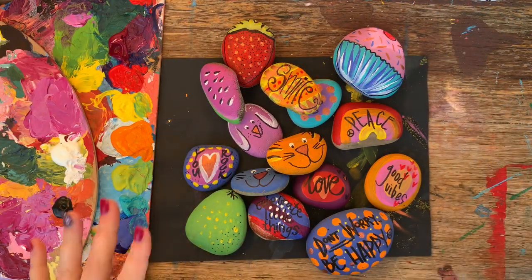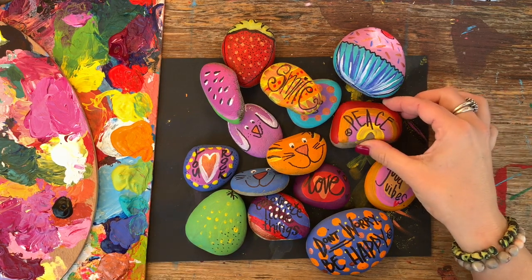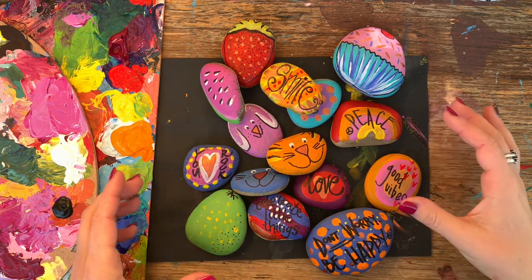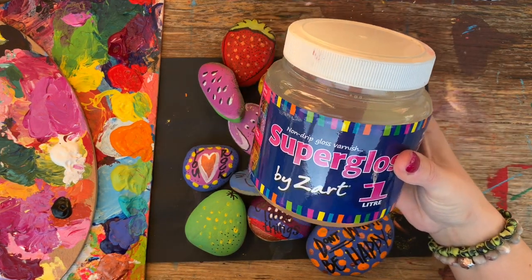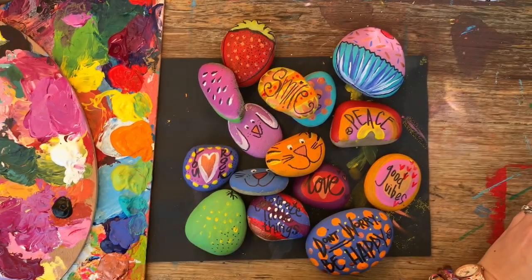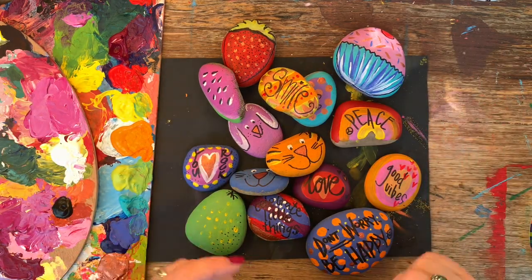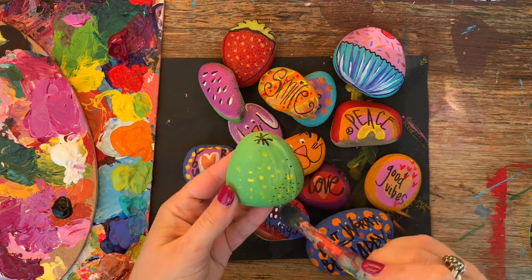Now that all of my rocks are completely dry it's time to protect them. Anything you leave out in the elements — wind, rain, and sun — is going to weather your work, so I often varnish anything going outside. I use this Super Gloss by Zart; it's got a really glossy finish and looks nice and shiny, and it just protects your wonderful artwork. I'm going to coat each of these in a nice thick layer of gloss.